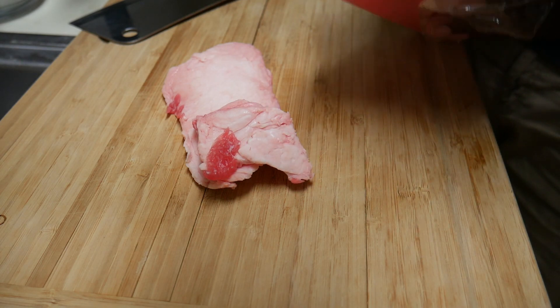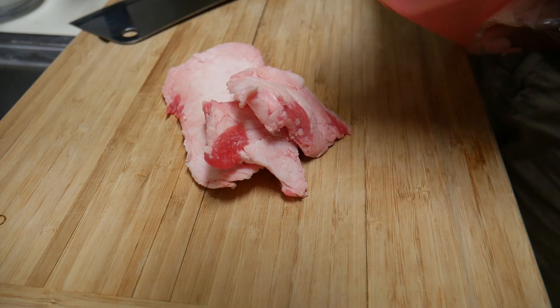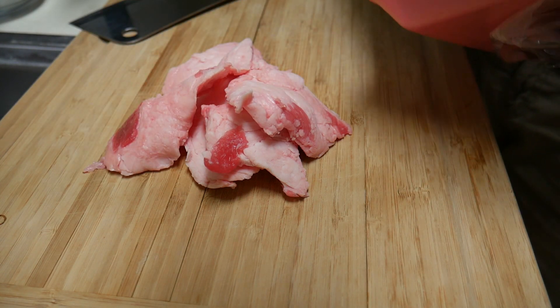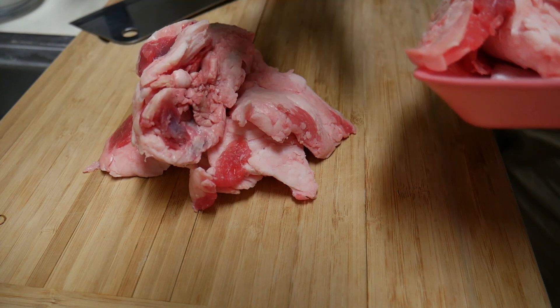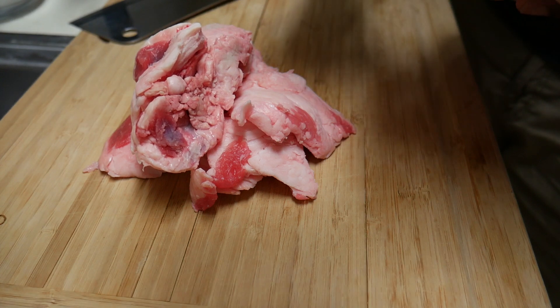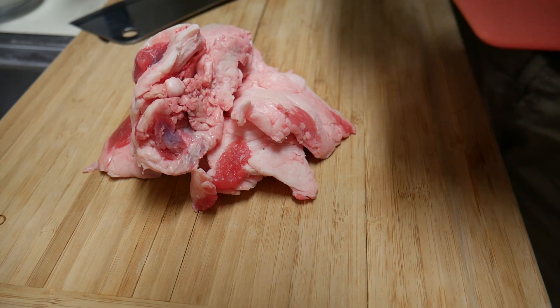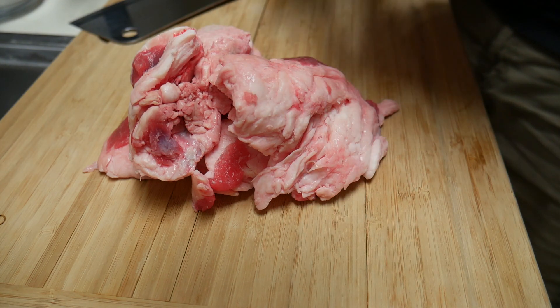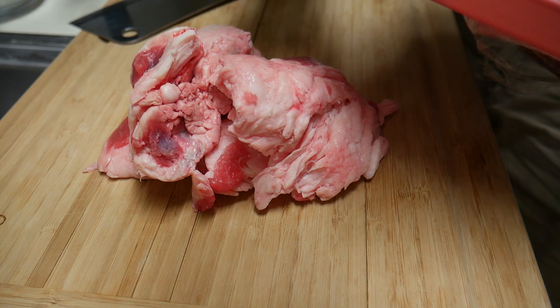Alright you guys, today I'm going to render some beef fat into liquid. My local Asian market sells beef fat, and I always wondered about rendering it down so I can have some oil for cooking my little stir fries. I bought this 1.8 pounds for $1.49. So let's see how it goes.